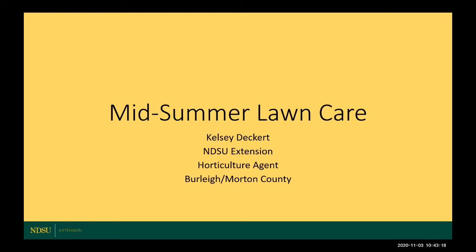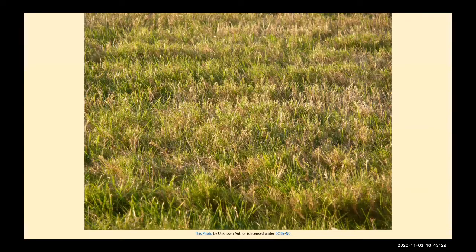Welcome to the Burley Brew Podcast. I'm Kelsey Decker, your horticultural agent here in Burley and Moreton County. Today I'm going to discuss with you about mid-summer lawn care. With hot temperatures that we get in the summer, typically around the July and June area, there are some basic care that we can do to lessen the stress on our lawns.